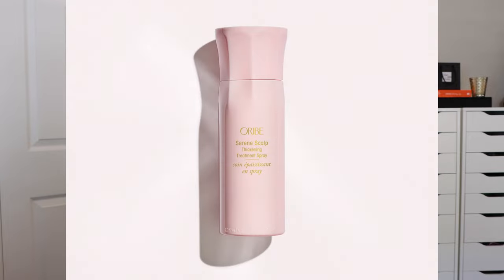The last product in the Serene Scalp line is the thickening treatment spray. This is a powerful treatment spray for those with thinning hair — it's going to leave you with thicker, fuller, and healthier hair. It instantly plumps your hair at the roots while creating denser hair over the period of time that you use it. Our mature clients with thinning hair absolutely love this product because they get that thicker, fuller hair without the weight. This is one of our top-selling products from the Serene Scalp line, and it's great for every hair type.